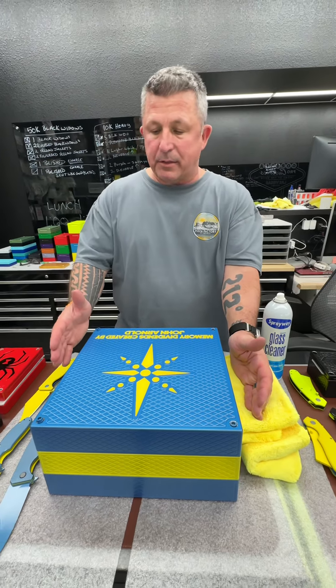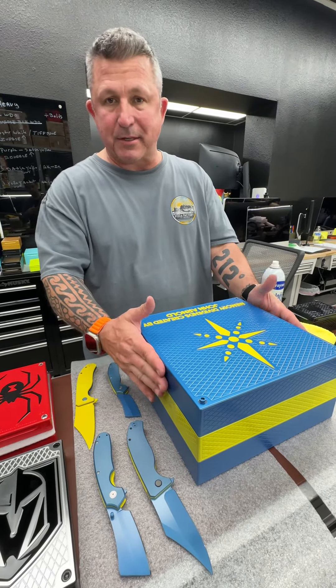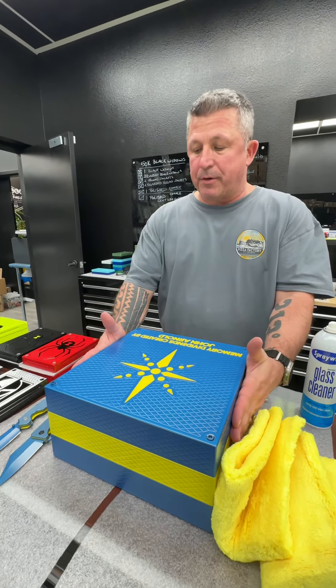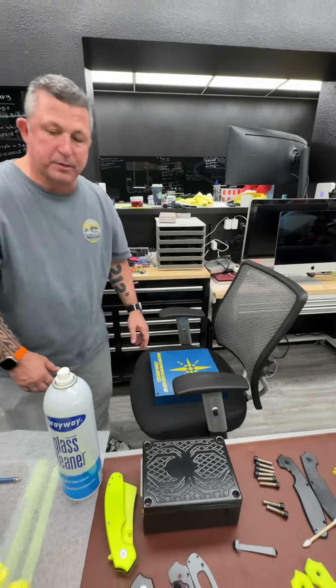We did opt not to do handles. I did that for aesthetics and also because we ended up making the lid as light as possible — it's not really heavy. I was also told that you're a big strong guy so you can handle it. All you do is grab both sides of the top piece, lift it straight up, and set it down on something soft.